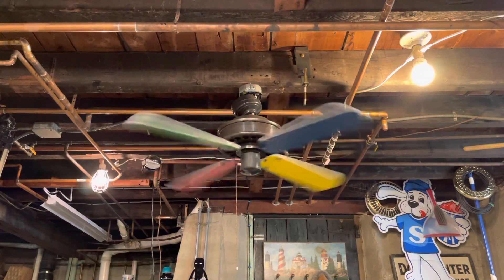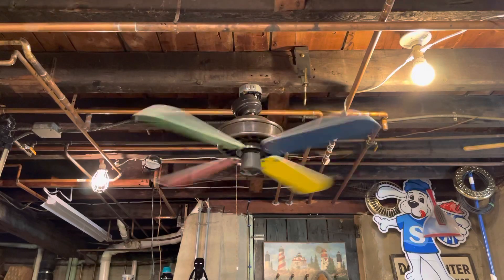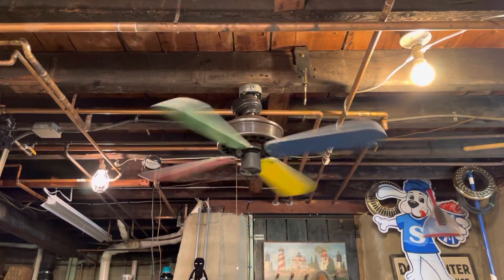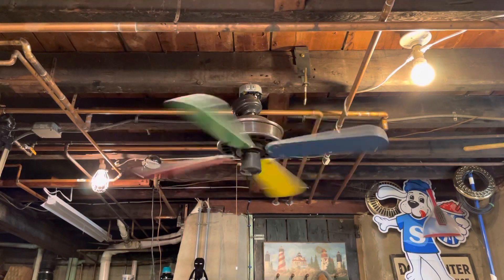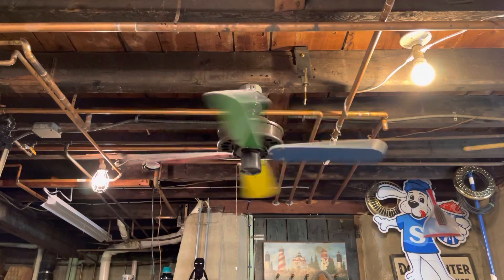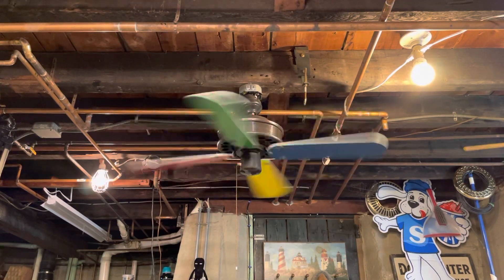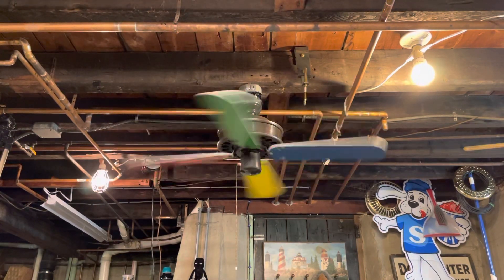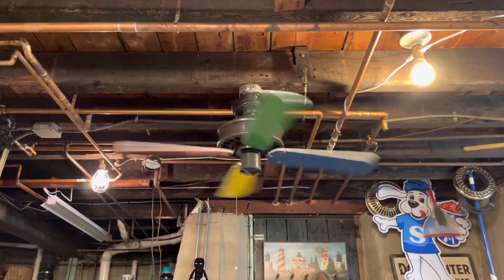So as you can see, low speed is kind of like a medium, almost. I don't know why, but this thing just looks good. It looks good now with these color blades, but that's just me.